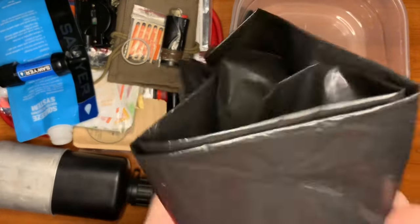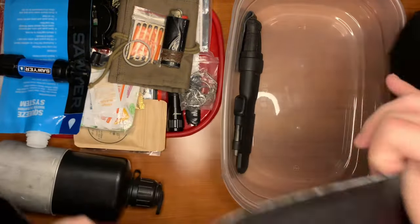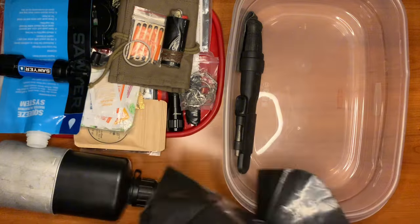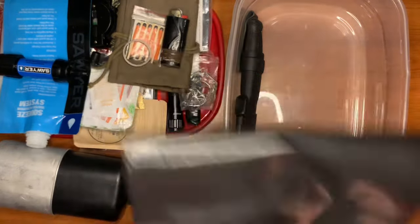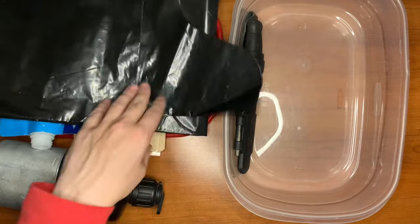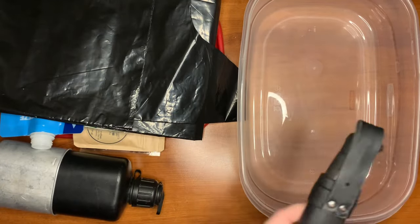For additional coverage, there's a contractor 55-gallon black trash bag that you can cut open and turn into a tarp. It's super thick, great quality, and because it's black, you can also use it to gain heat.